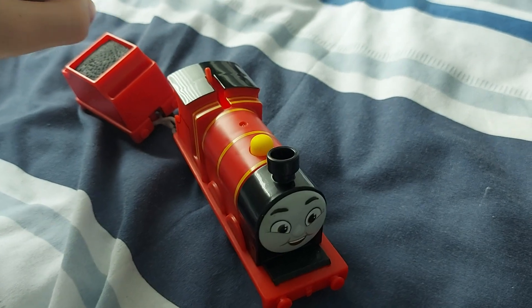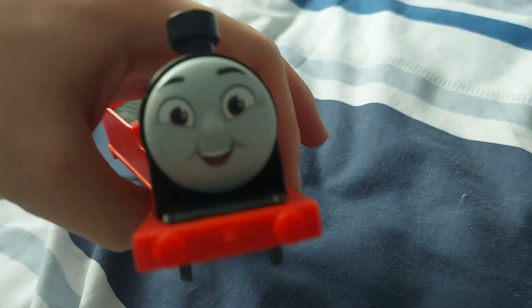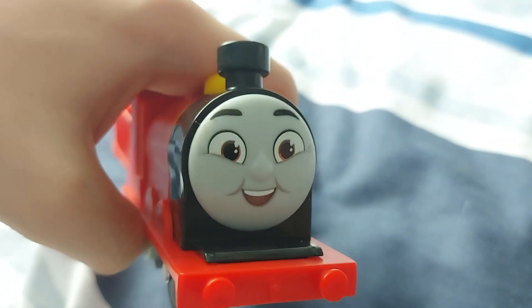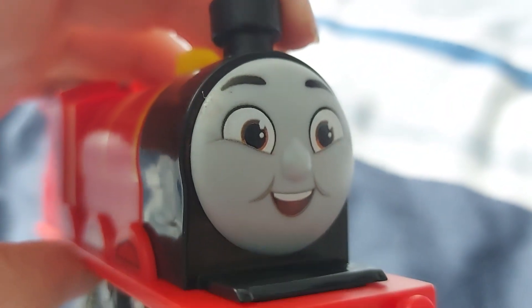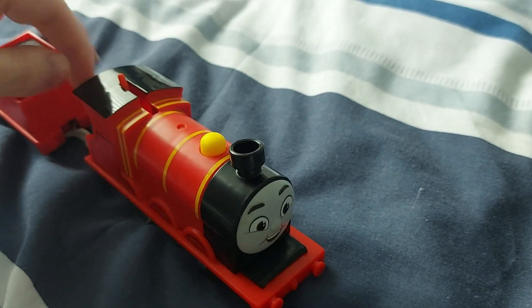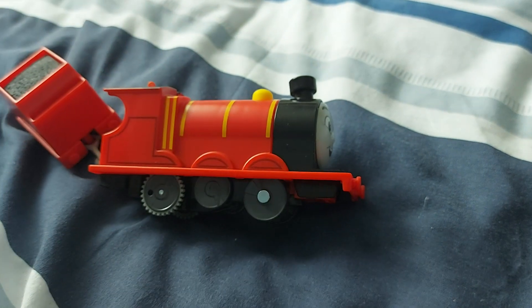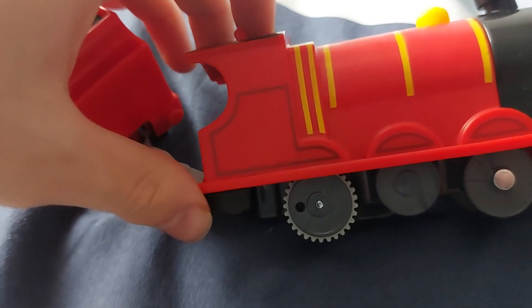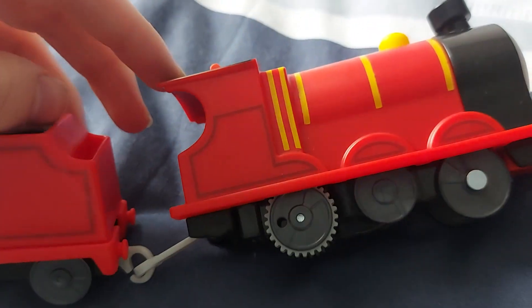Now let's move on to the negative things I have about this. Let's talk about the face again. It's nothing to do with the face design, except I just noticed on my model that it has a little rough patch around this side. Did they just take my boy James to McDonald's and then put him back in the package? Another thing I have a complaint about is the lighting on his black lining around his cab, wheel arches, and even the tender — they're kind of a little faded.